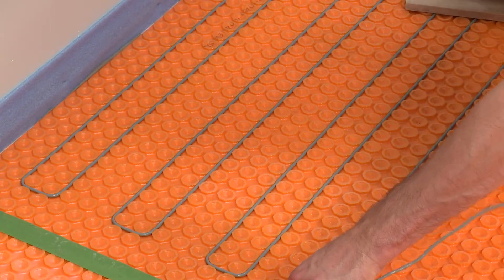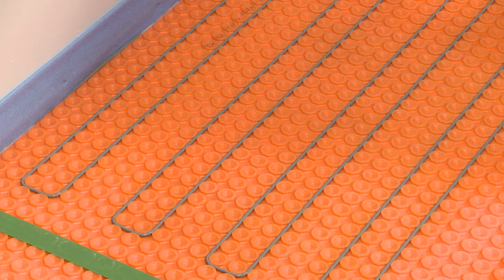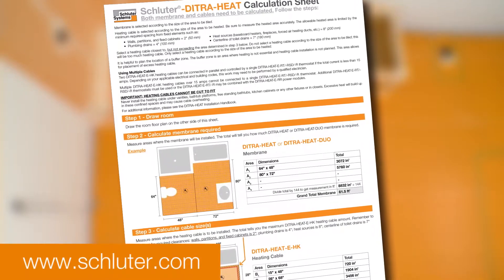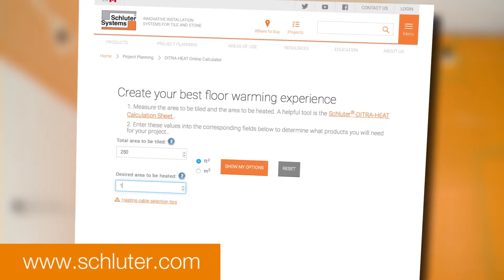All other spacing requirements — for example from fixtures, heating sources, and plumbing drains — still apply. Visit schluter.com to use our DitraHeat calculation sheet and our online DitraHeat calculator to help with your project layout.